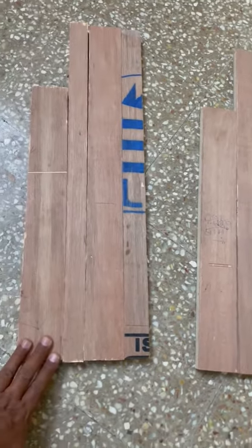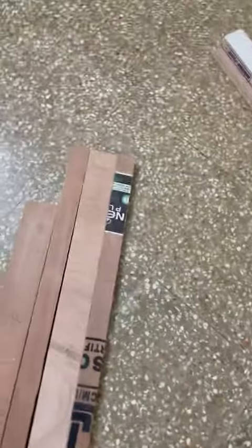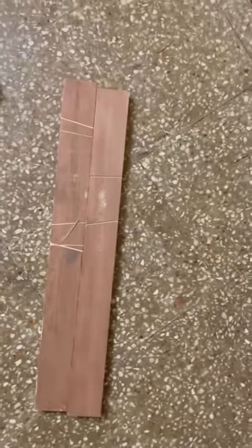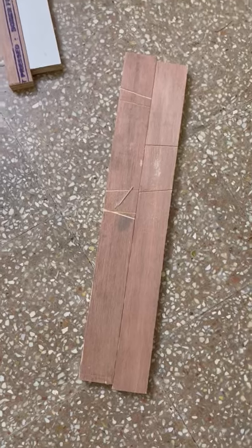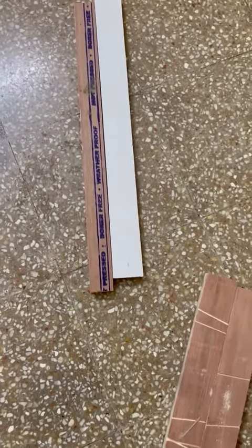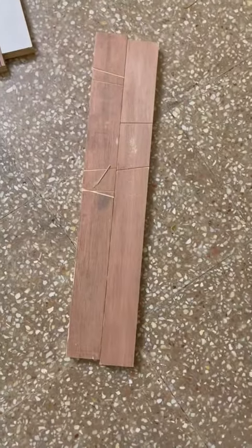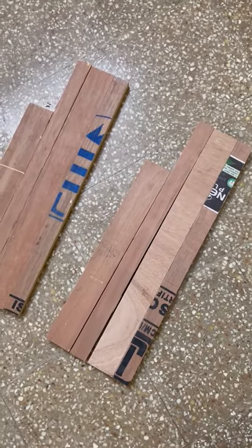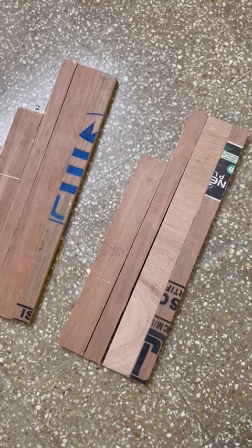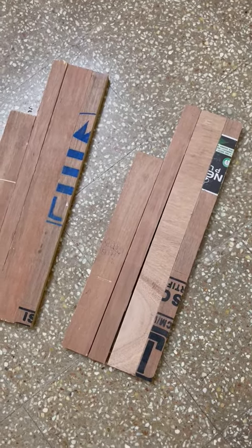This is used for side support. I will be using this in between — I will keep this in the middle of the shoe rack. We will place the shoe on top of this. To assemble this, I have purchased a few joint pins, clips, and half-inch screws.